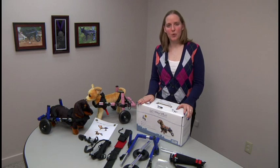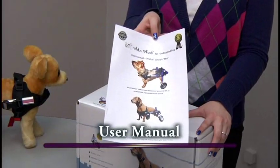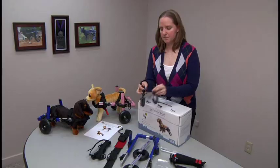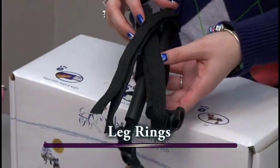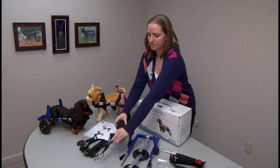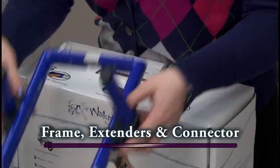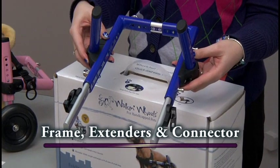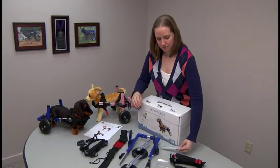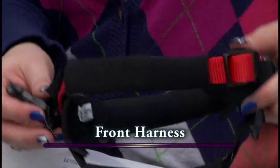My name is Terry and I will be going over what comes in the box for the award-winning Walking Wheels. This is the box that your wheelchair will be coming in. This is the user's manual for the mini Walking Wheels. These are the stirrups, the leg rings, and the belly belts. These are the wheels that have the struts already attached to them. This is the frame for the mini — it has the extenders already in it as well as the connector. It also comes with a wider connector for dogs that are a little bit wider. Also included is the allen key with the set screws as well as the front harness.